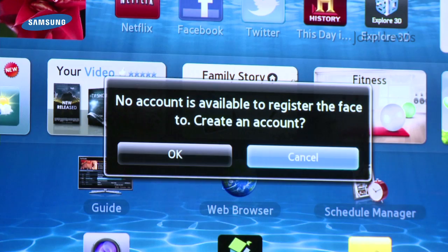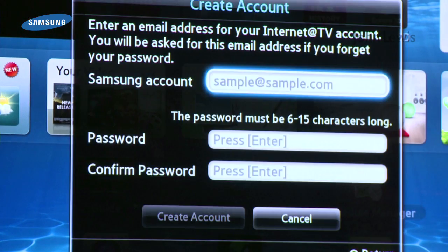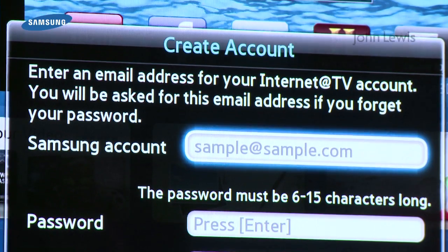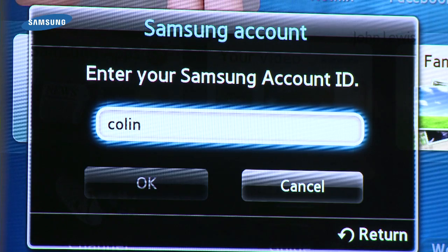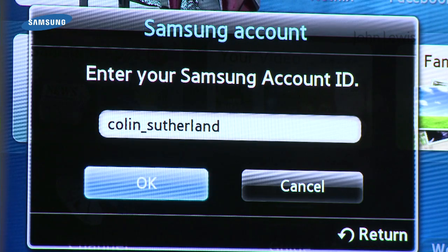If you capture another family member's face as you're doing yours and their face isn't registered, you can set up their Samsung Smart TV account on the TV and register them too. Select the face you want to register, then follow the on-screen instructions.